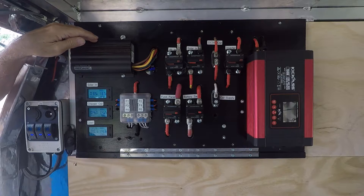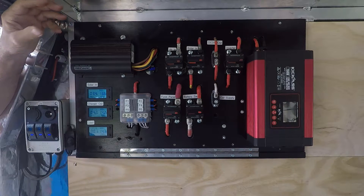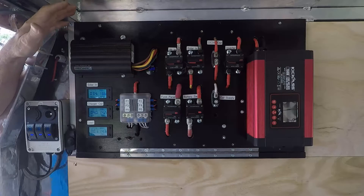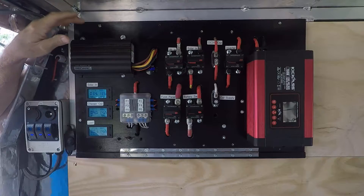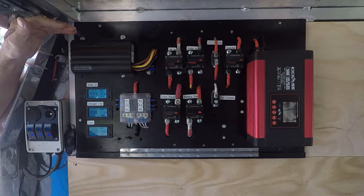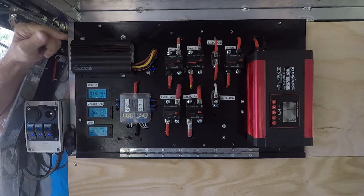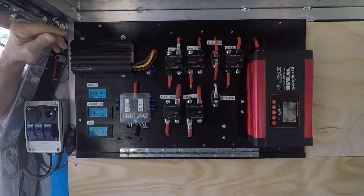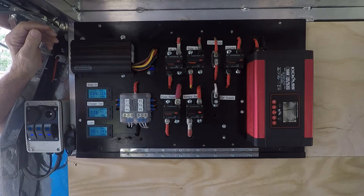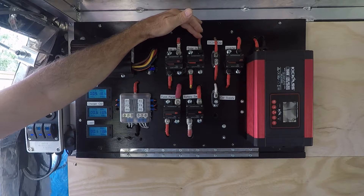It's a dual input — it accepts alternator in while I'm driving, and it also accepts solar in. If I'm driving, it'll take solar first, and if the solar doesn't make up the required output for the batteries, it will then use the alternator input as well, which is a nice feature. The DC-DC charger gives me three charge stages: bulk charge, absorption, and then float.